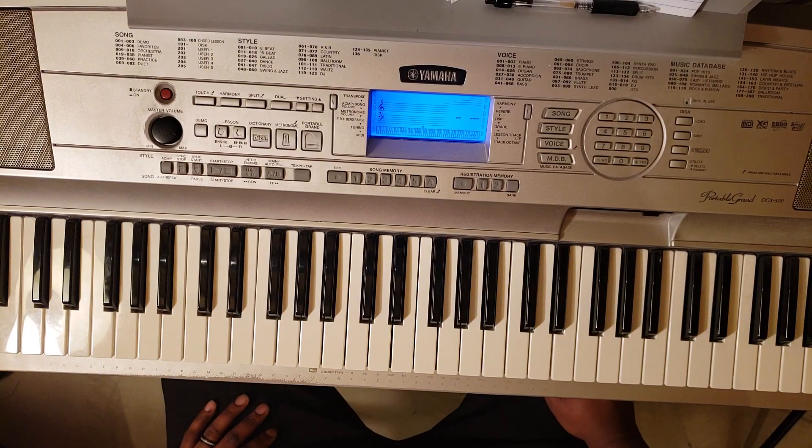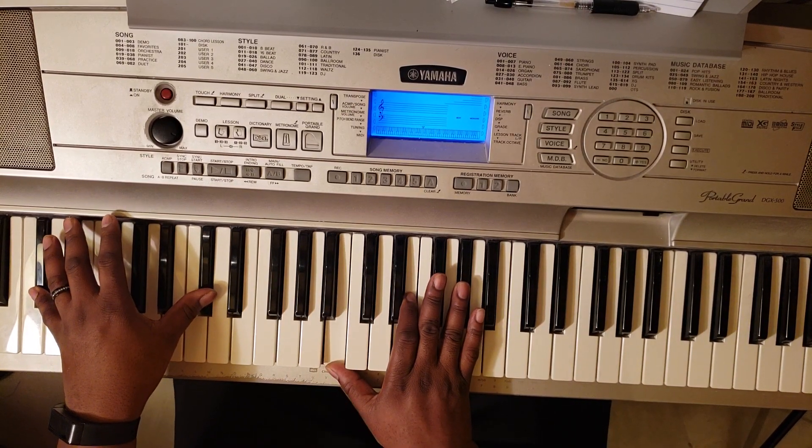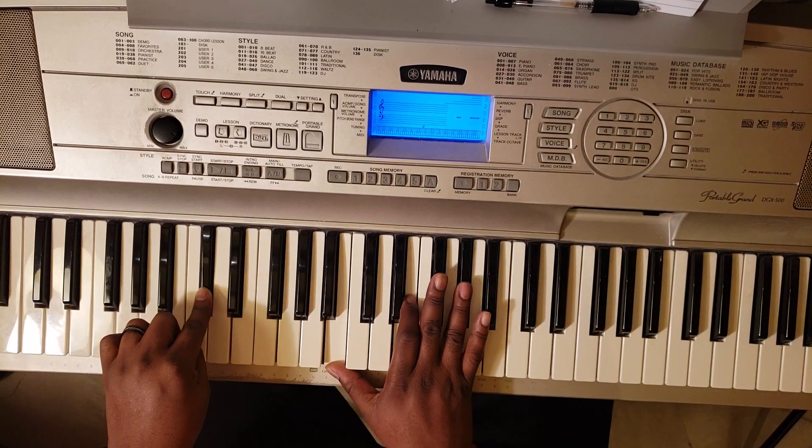Not a lot of chords with this one. So the first thing you're going to do is C sharp minor 7 — C sharp at the left, B, E, G sharp.